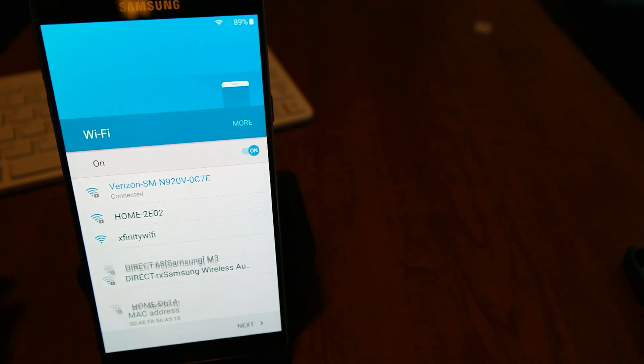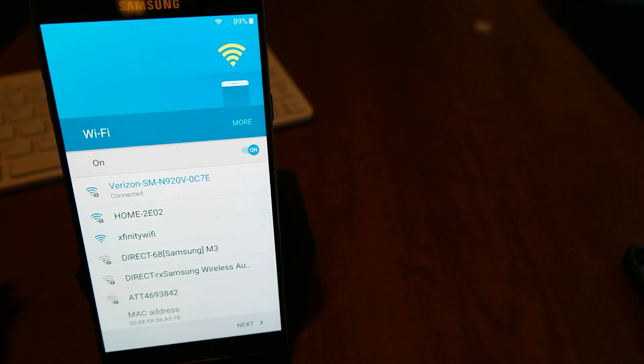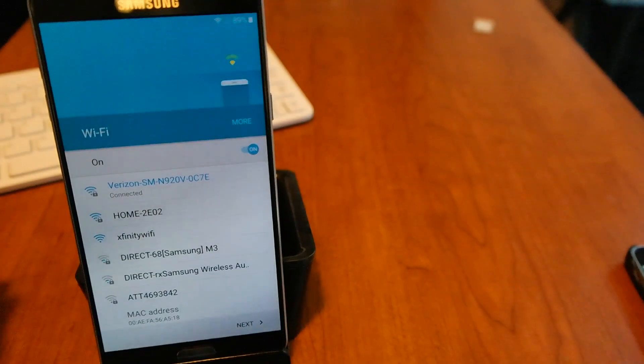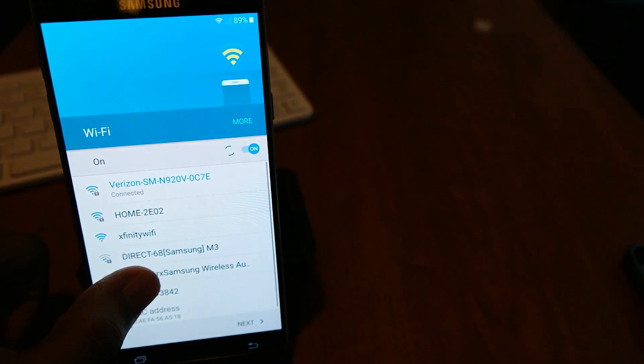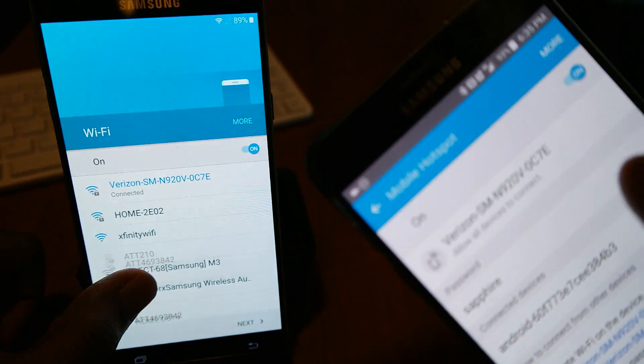Today I'm going to be showing you guys how to bypass Google's FRP, which is factory reset protection. This is my method. You're going to need a couple of different things. You're going to need one, a phone with hotspot.